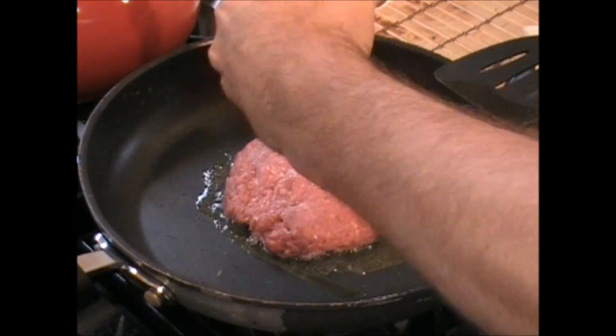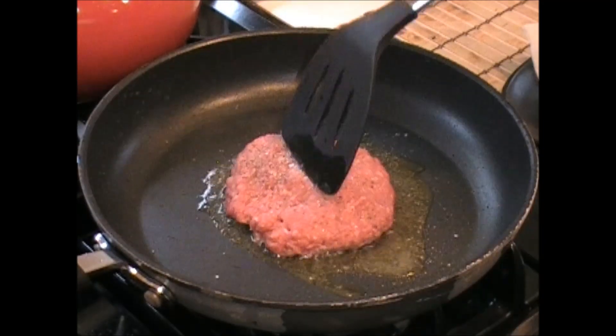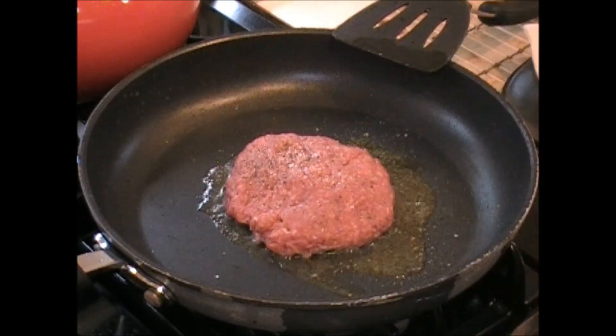A couple cracks of salt. Some pepper. I'm going to give this two, three minutes on this side. Flip it at that time. I'll see you then.